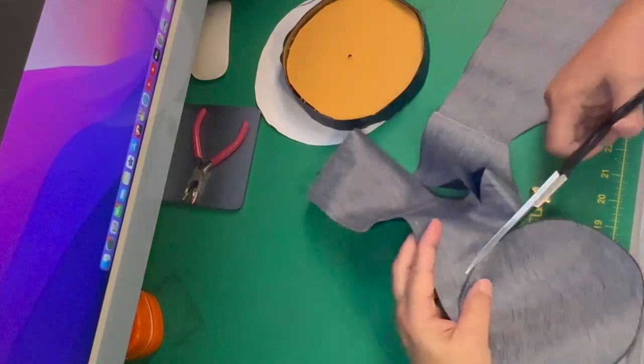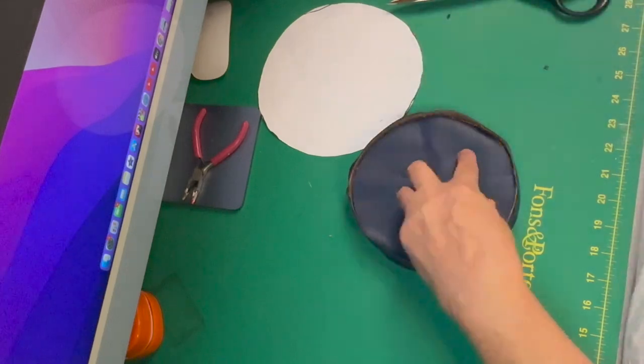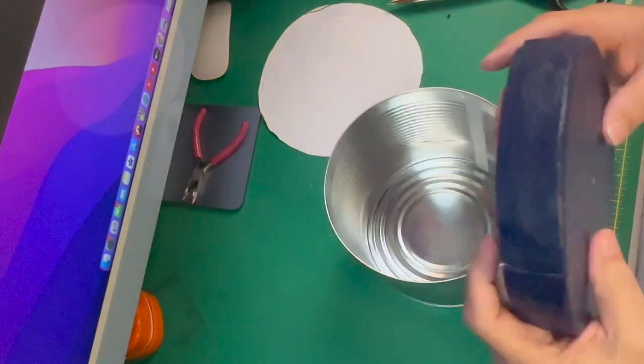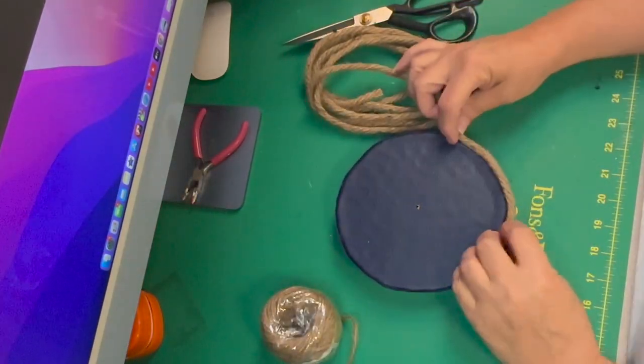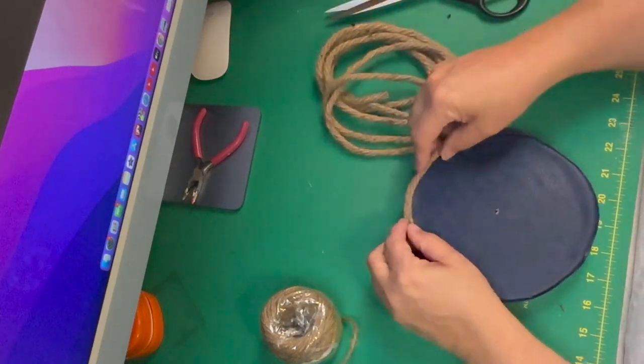Make sure that inside circle has a hole in it, because it's going to be hard to punch a hole in it after you put it on the cardboard. The next thing I'm going to do is take this nautical rope to give it a more finished look on the outside and go all the way around the edge.